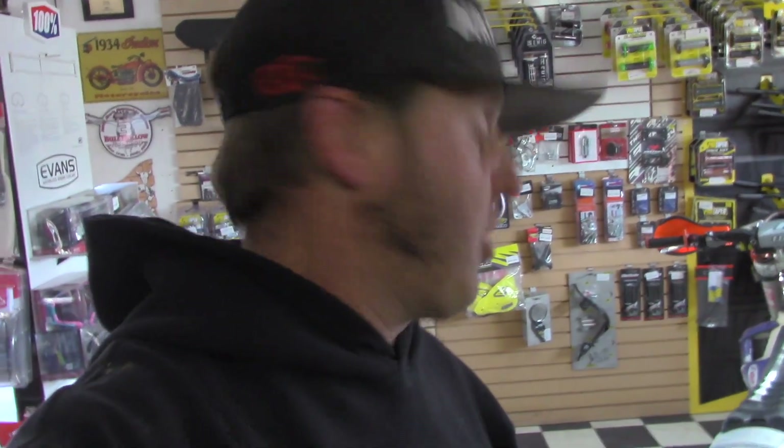Hey guys, it's Morgan coming to you from Highland Cycles with my official review of the Sedona MX-208SR, the new steel-belted radial motocross tire for intermediate terrain. I finally got a chance to ride the things and I hope you guys enjoy this review. Check out some of the riding we were doing on these tires.